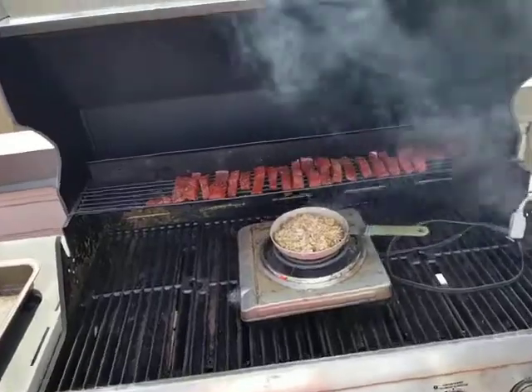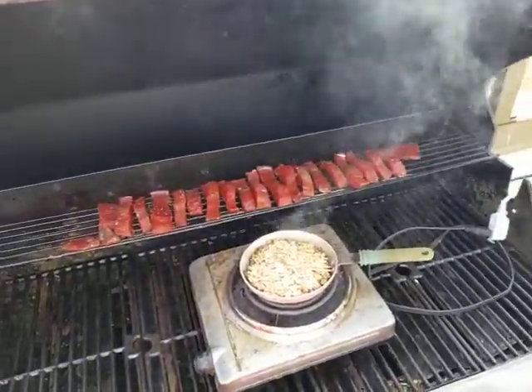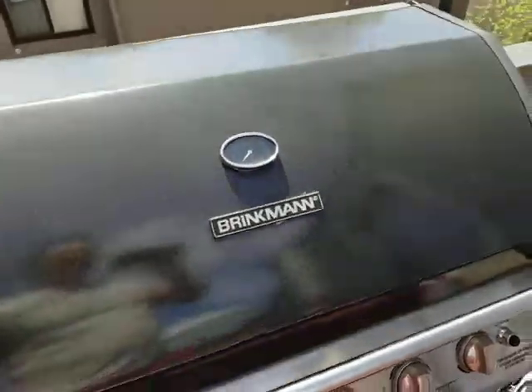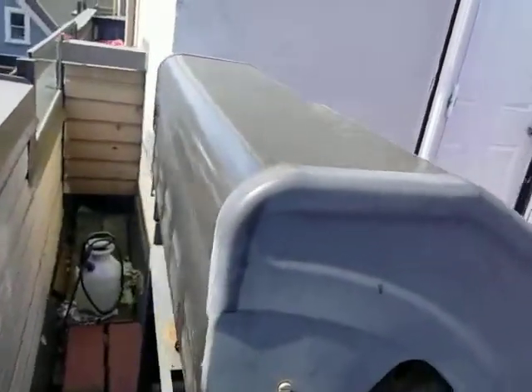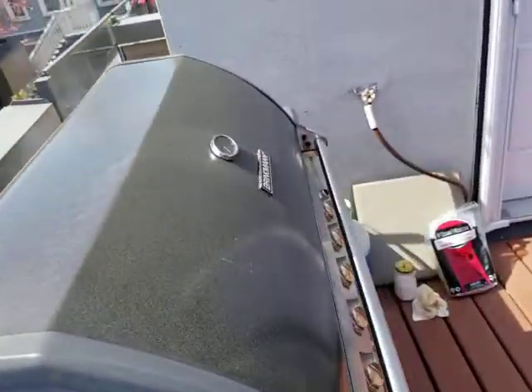It turns out really good. I've been doing this for a few years now, and another thing you can also do just to keep the smoke and the heat in there — the back of your barbecue will have a hinge and I usually plug that up with some towels.